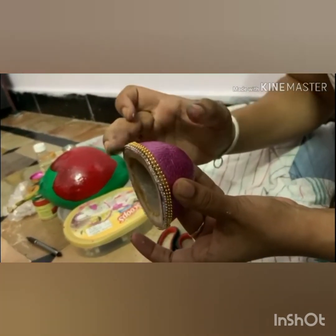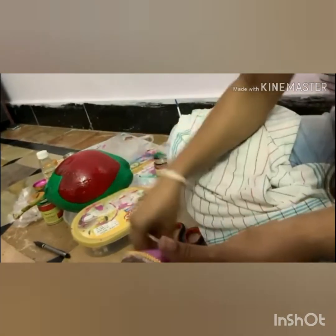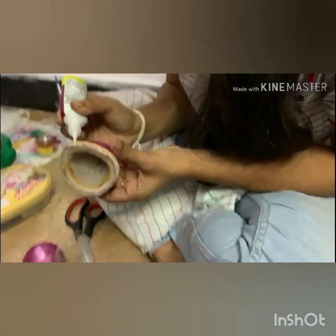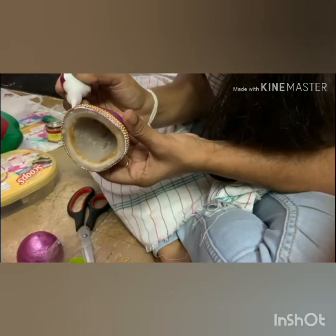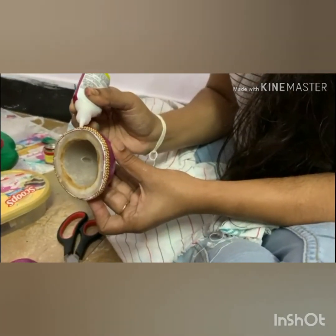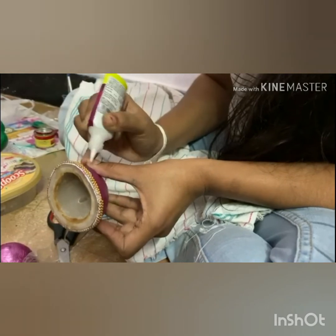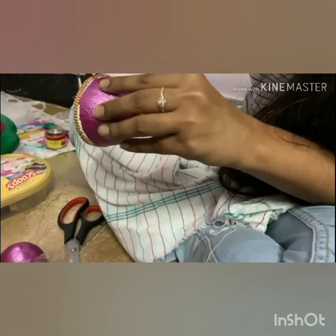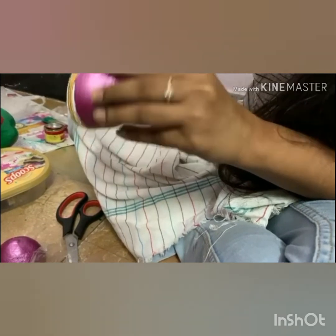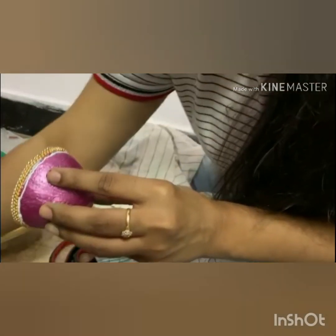Here I use 2-3 layers of stone and ball chain, then I apply this in a green color. The pearl chain is very attractive and very beautiful. I mostly use these materials — they are easy to use. This chain is 25-30 rupees, and I use 2-3 meters for the top.